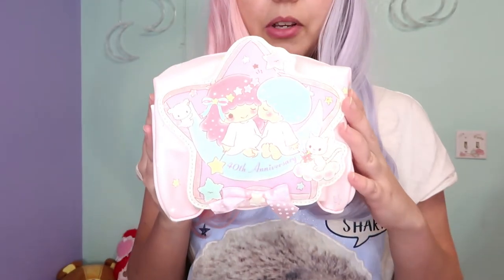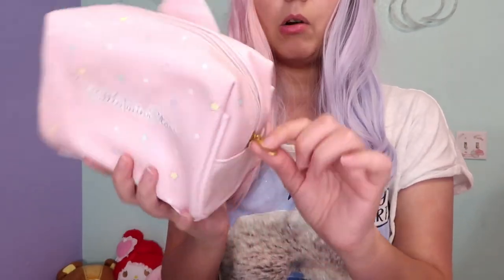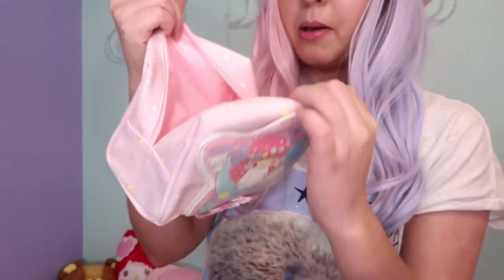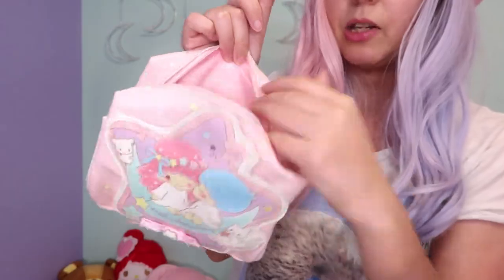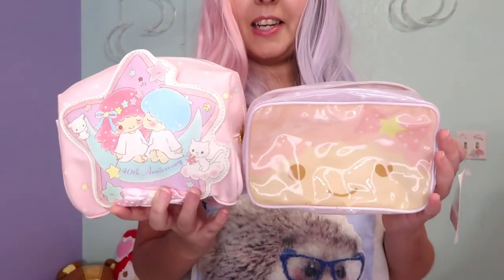The second pencil case is one that I just love so much — I've been wanting to get it for so long. I don't know if I should use it for a pencil case or makeup because it's just so cute and I also don't want to ruin it. The design is so adorable — I've seen it so many times and I just had to get it. It has stars all over the case and it's a very soft pink. The zipper is white and this part is gold. On the inside it has a pink lining. I'm unsure what to put in here since I don't know if this fabric is easy to clean. Look at this ribbon — isn't this cute?